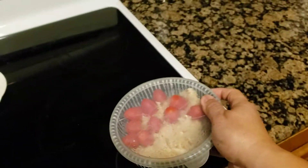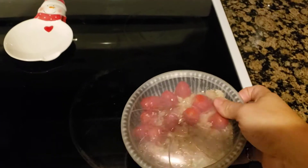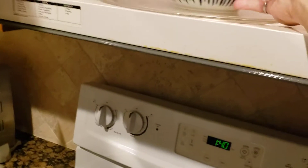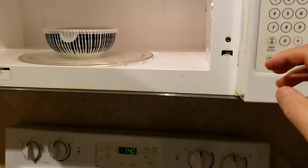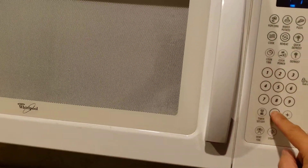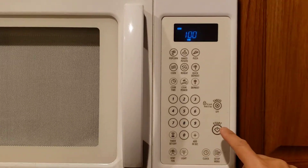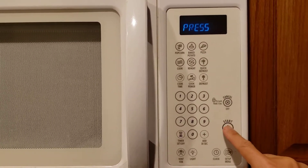Let's put it in the microwave — here we go. I'll set it for a minute; that's all we need to do to heat it up.